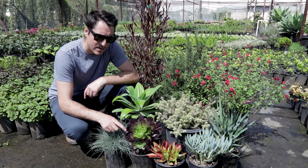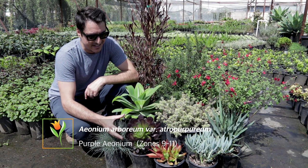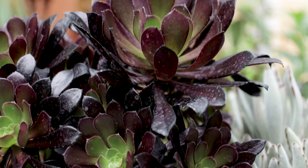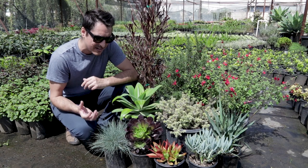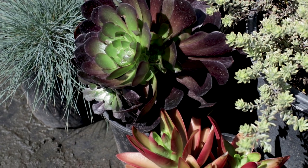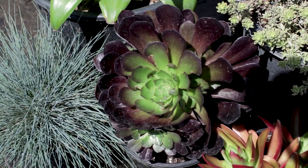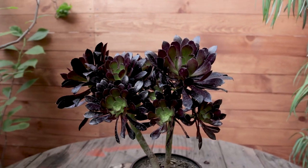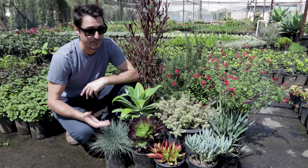Right next to the blue fescue we have Aeonium atropurpureum, and I really love this succulent because it has amazing color contrast within the plant itself. The surrounding more mature growth is a really cool bronzy, almost purple color, and then towards the middle you have a contrasting limey green. So within just this one plant we have awesome color contrast. You can use it in the foreground or middle ground — I'd say it's a little more of a middle ground plant, but I have it in a one-gallon size here so I put it in front.